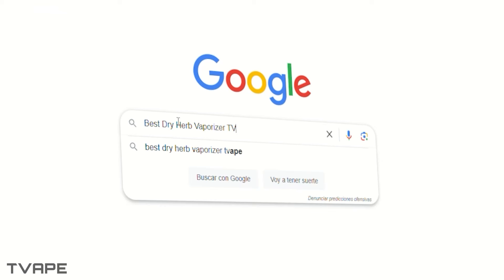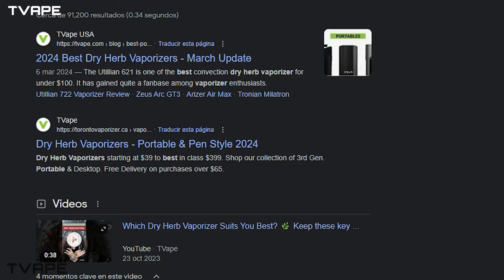Pick whichever device speaks to you and don't look back. If you want to see more comparisons or just want to see more options, you can always check out our ranking page by Googling 'best dry herb vaporizers T-Vape.' Feel free to comment your experience with these devices below — it's always great for people in the community to share their ideas, and for anybody who's unsure, your feedback can really help.